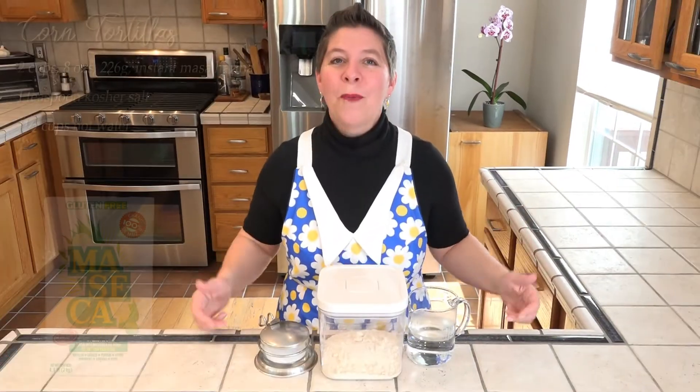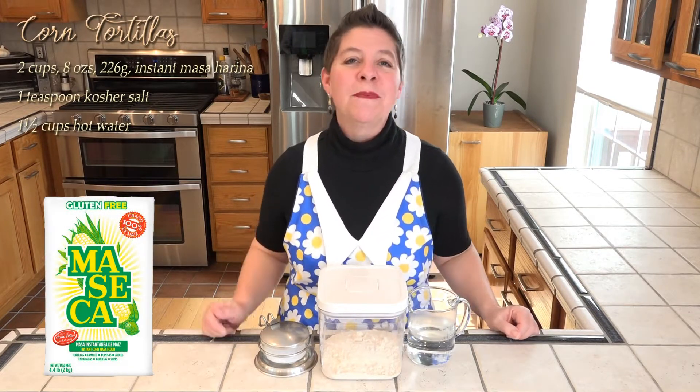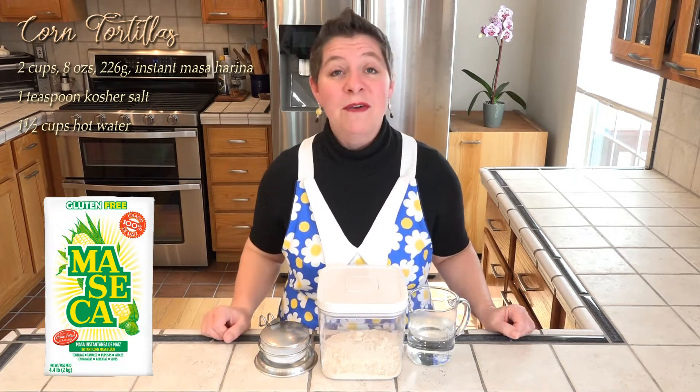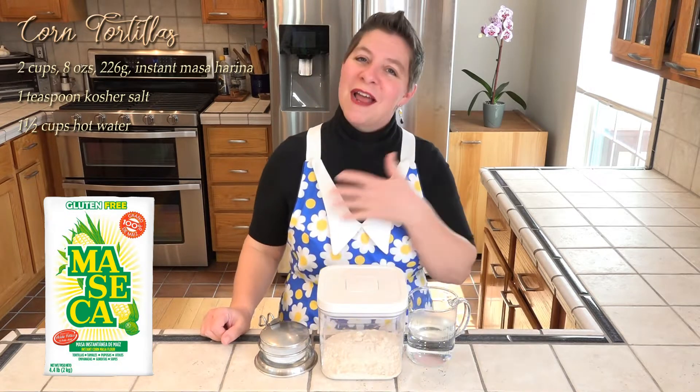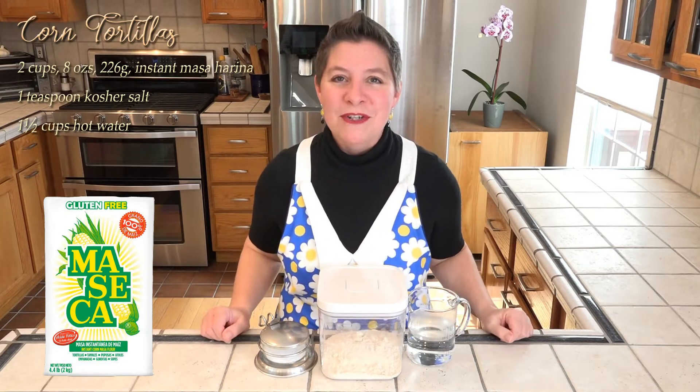This is all we're gonna need. I have two cups of instant masa harina, as well as a teaspoon of kosher salt, and one and a half cups of hot water — that's just straight from the tap. As always, I've got the ingredients listed here as well as the full recipe and instructions in the description box below.